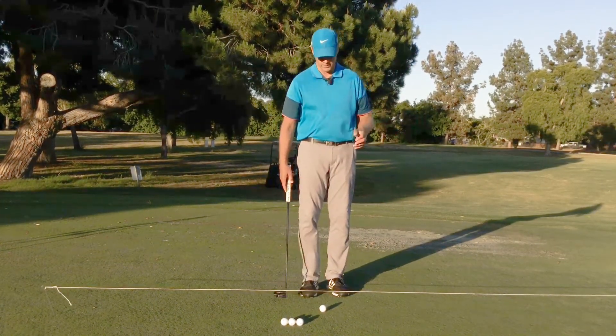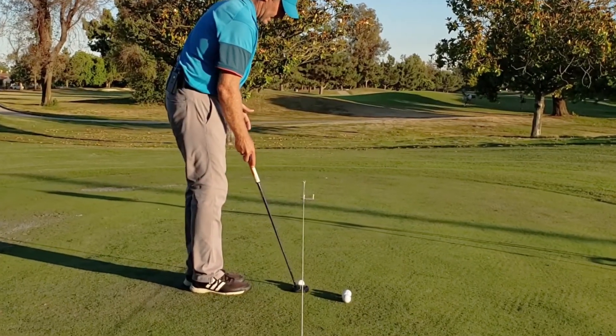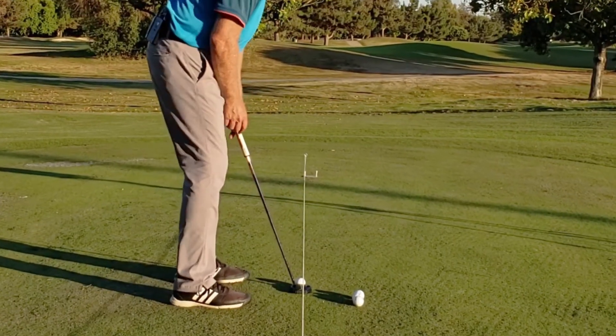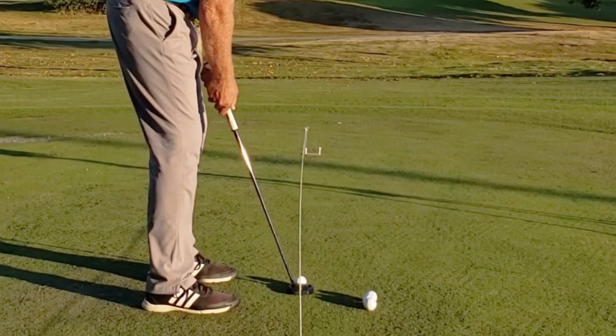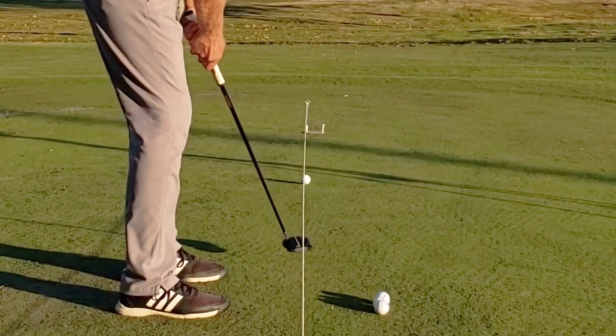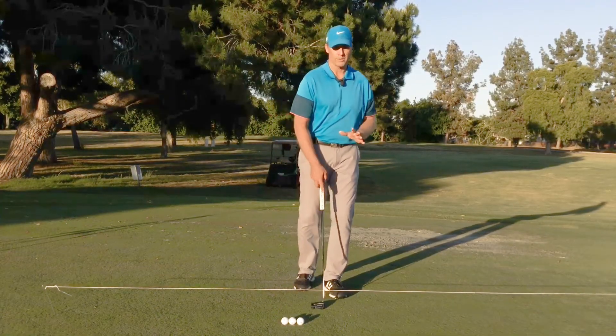Kite string is one of the easiest ways to practice direction. I have it set up at 12 foot. From here I can see my line and see if I can just roll it down the line and get it close to making it. Great, great drill — absolutely one of my most favorites.